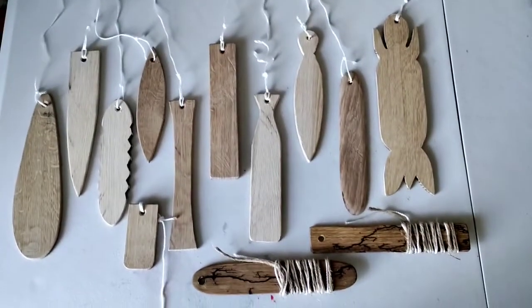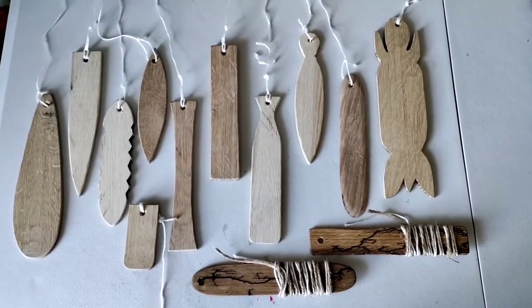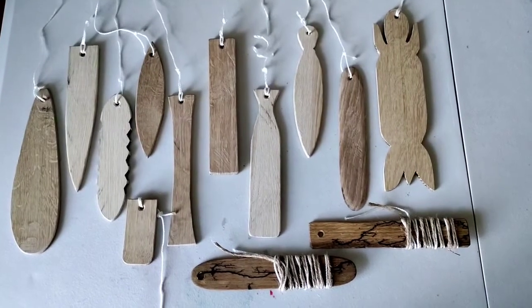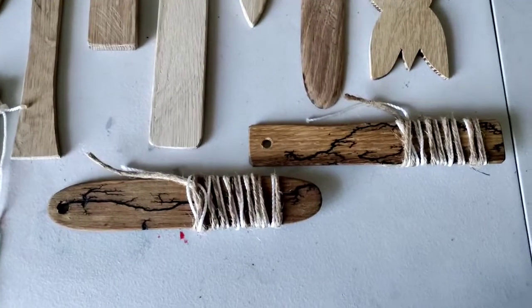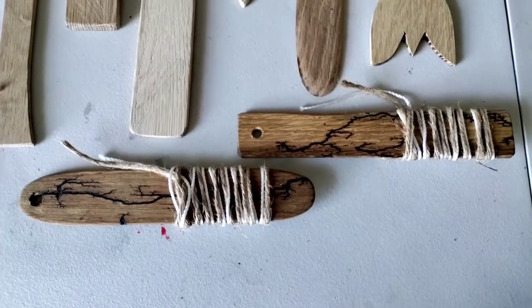Welcome back to this video course on constructing a bullroar. This lesson is on the designs, and as you can see I have a number of different designs. These are the ones that I sell on Etsy. They're finished and they're painted by lightning, which is Lichtenberg burning.